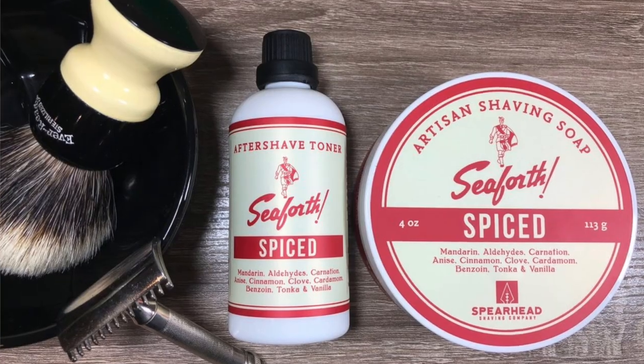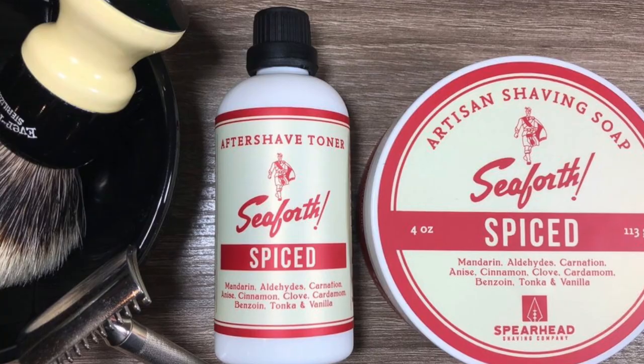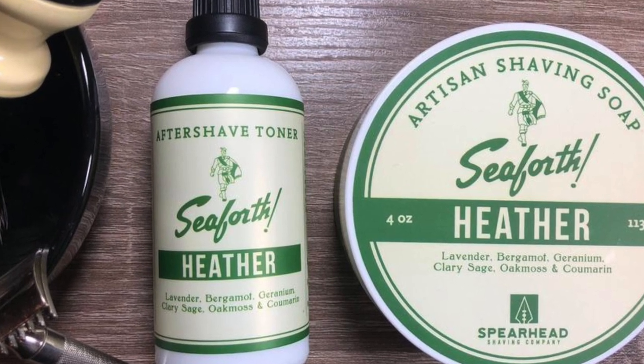For those unfamiliar with the current iteration of Seaforth, this is a brand that relaunched back in the fall of 2020. The owner of Spearhead Shaving actually picked up the rights to be making new products under the Seaforth name. The first two releases were called Spiced and Heather, and in general I would characterize those as very classic old-school masculine scents. Sea Spice Lime continues that tradition.